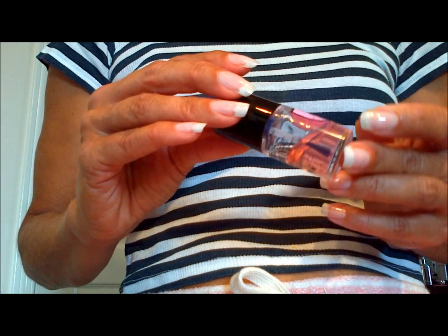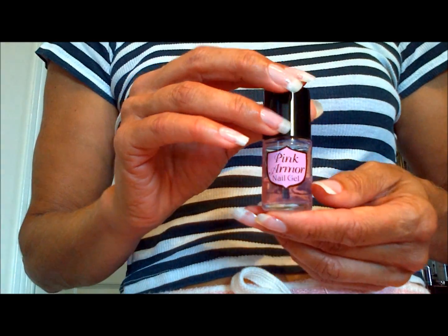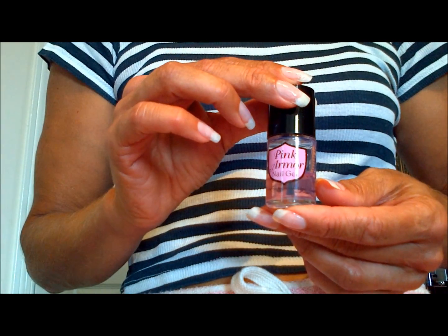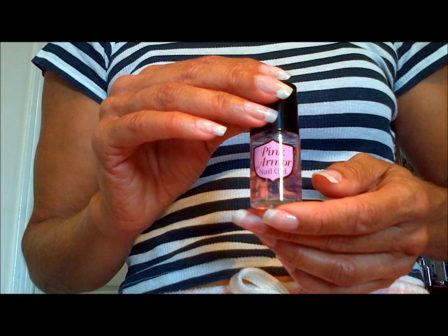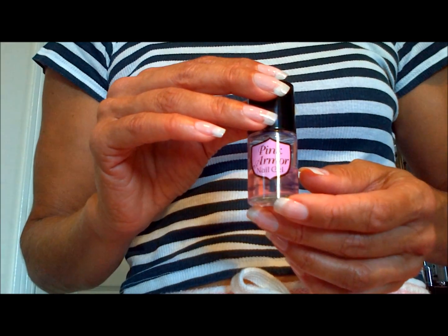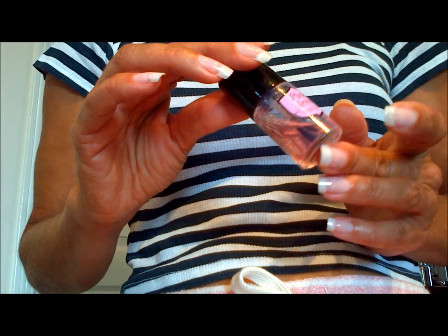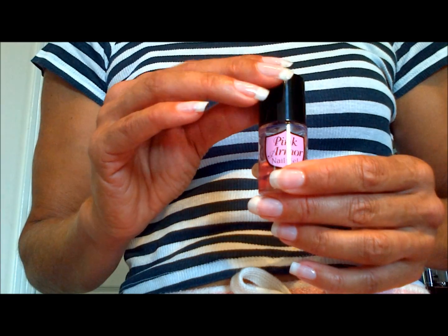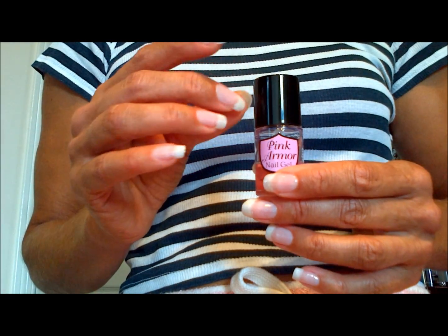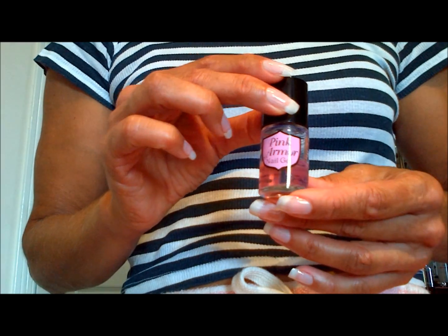As you can see it's a nail polish, though they're calling it a gel. I've used gel clear polishes before and they seem to be a little thicker, but this is more like a clear nail polish. It's supposed to keep your nails strong and hard.